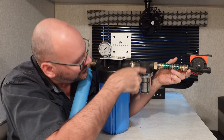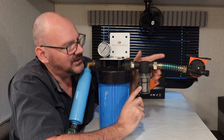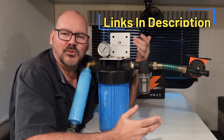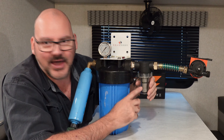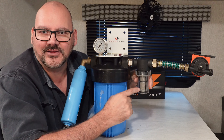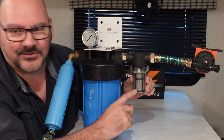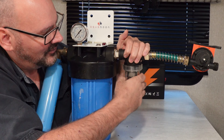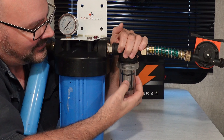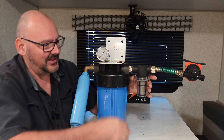First it'll pump into a catch, and what this catch is for is to catch any bigger materials. Chances are in your gray tank you won't have big materials, but you could have some little ones from the sink. This is going to catch any of those bigger materials, even hair from washing off. It has a quick way to open it so you can take the filter out and get rid of those easily. That's the first stage of the entire cleaning process — just to catch the big things.